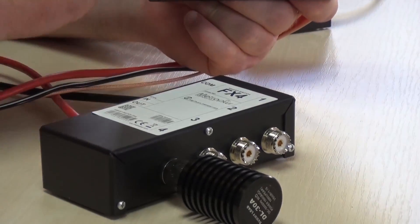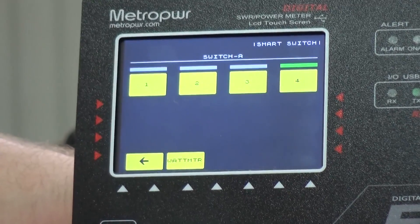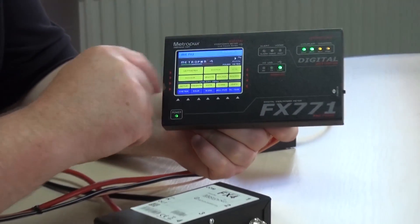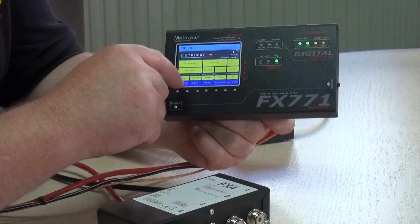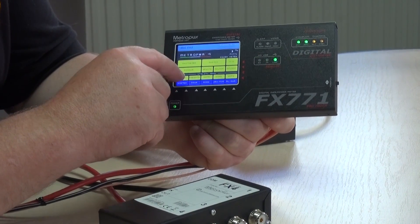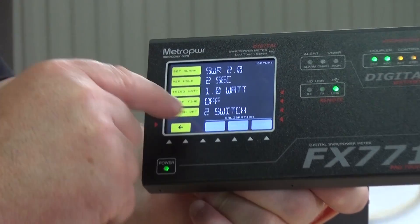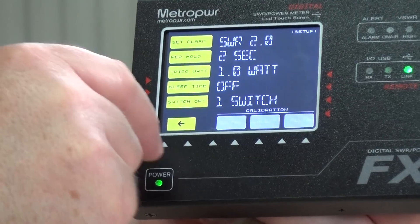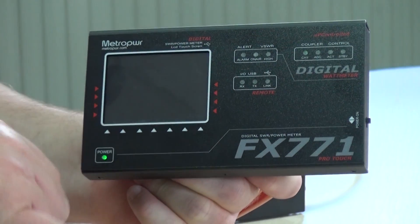If we go back through the menu we can go to the antenna switch, which is now controlling this antenna switch. If you listen now you can hear it going through the different switch outputs. You can go into the setup control and change the switch there to two switches, one switch, or just off.